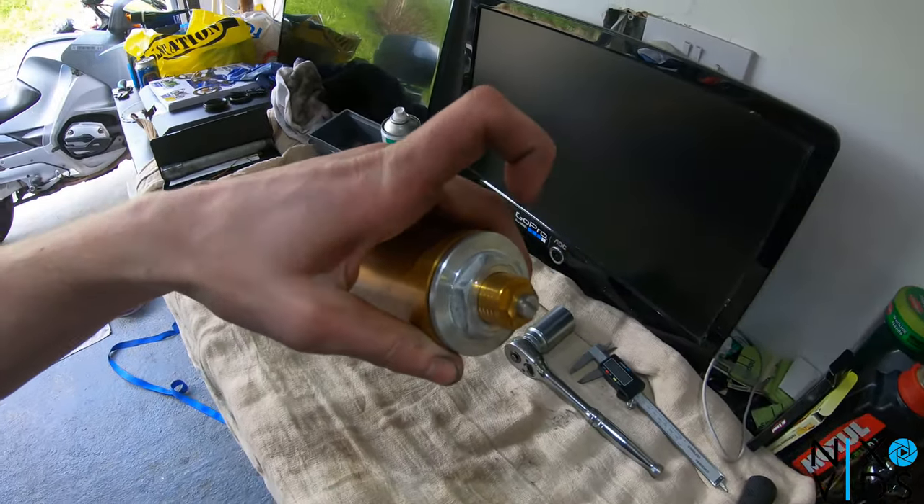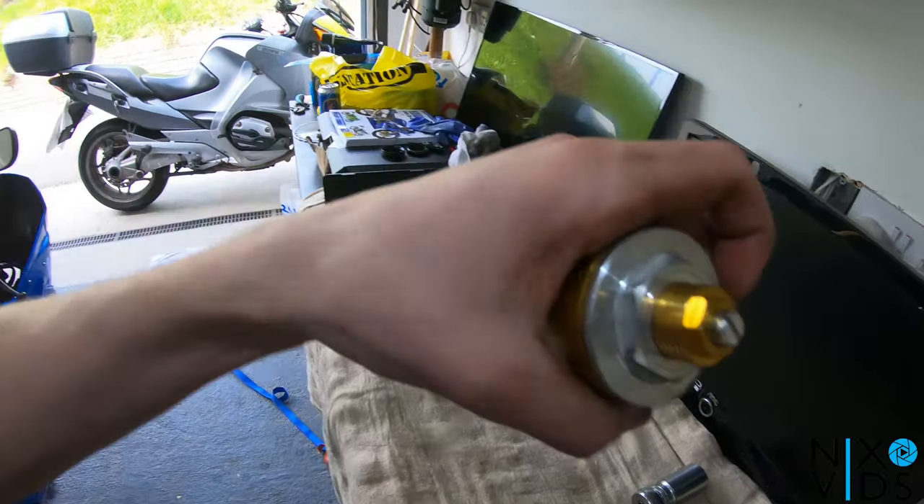Once you've got the fork on the bench, you need to undo this cap here and then release all of the fluid that's inside into a container.